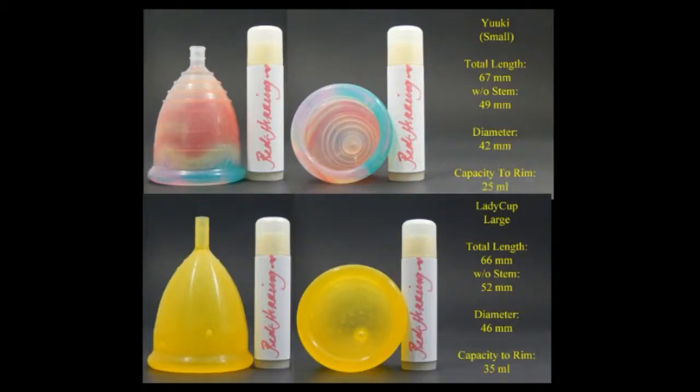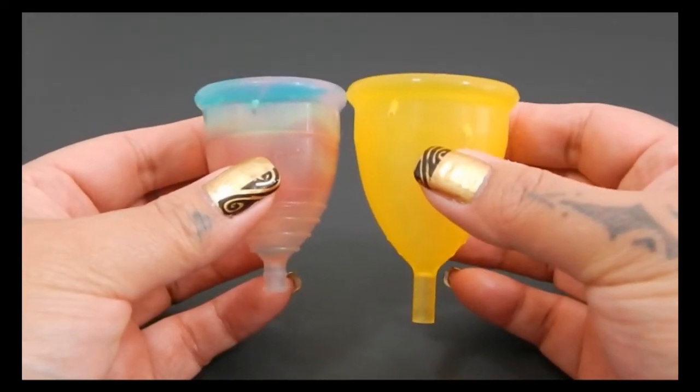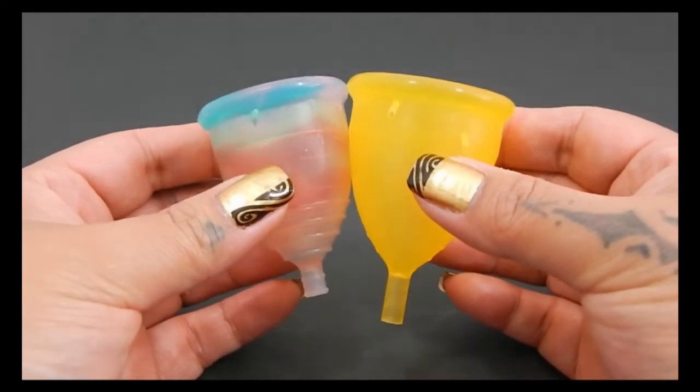I'm going to post some pictures here since you asked for the length and the diameter. You can pause the photos if you need a little bit more time to look at them. I'm going to place both of these cups in the palms of my hands, give them a squish, swap hands, give them a squish again, and then compare the rims.